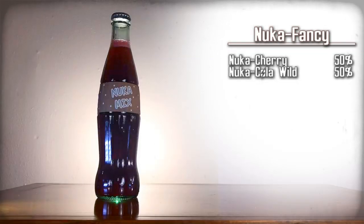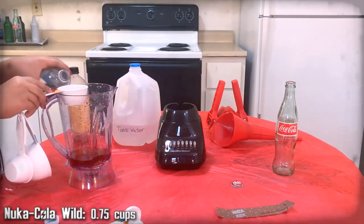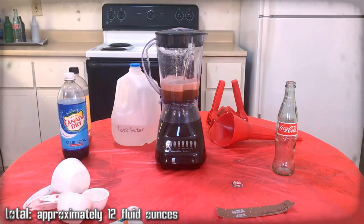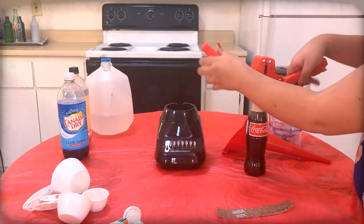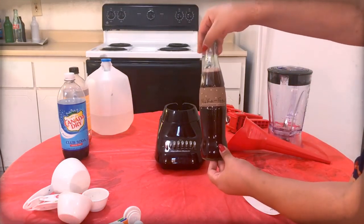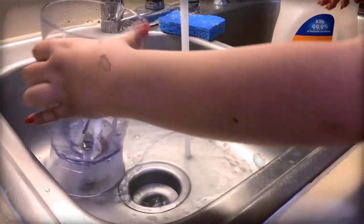Nuka-Fancy — a mix of Nuka-Cherry and Nuka-Cola Wild. Here are the ingredients, gather them up. It's going to make a cherry-flavored root beer, so mix those together. Use the funnel to pour the mixture into a Coca-Cola bottle. Top off the drink with extra tonic water as needed. Use the capper to apply a Nuka-Cola cap onto the bottle, then carefully apply the Nuka-Fancy label onto that bottle. Then clean the funnel, blender, and any measuring cups again.